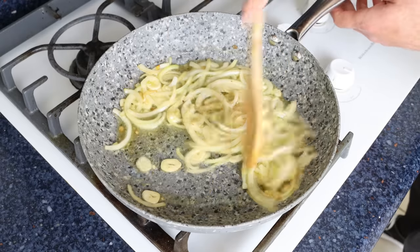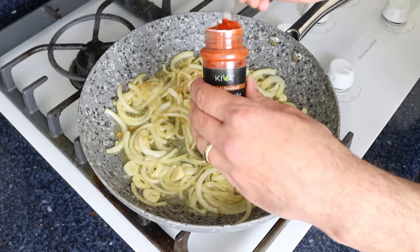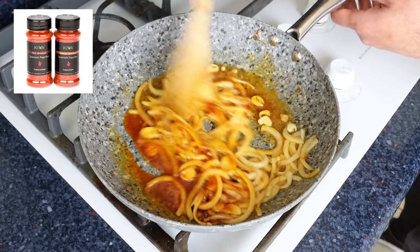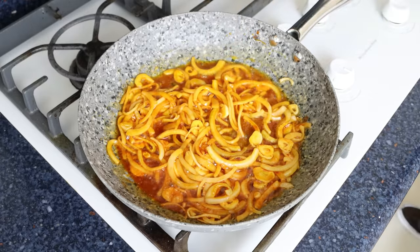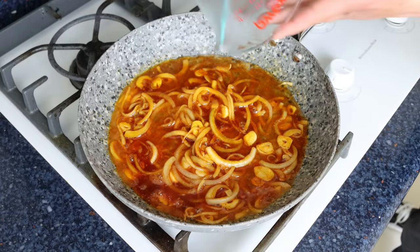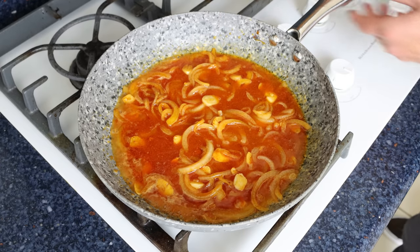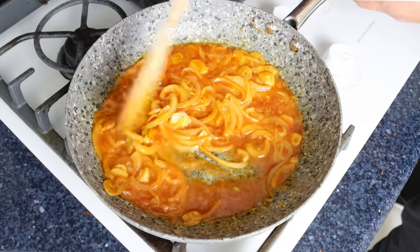After about four to five minutes, once the onion is translucent, add one teaspoon of sweet smoked Spanish paprika, about two and a half grams, and mix so it evenly coats all the vegetables. Then add half a cup of white wine, which is 120 milliliters, give it a mix, and simmer for a couple of minutes. If you'd prefer not to use alcohol, substitute the same amount of any broth with a squeeze of fresh lemon juice.